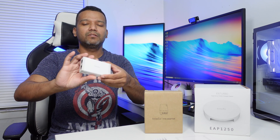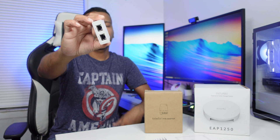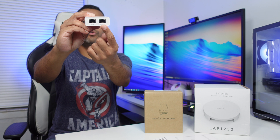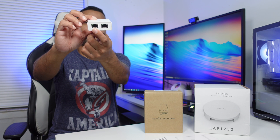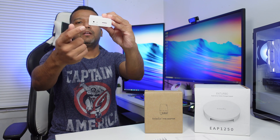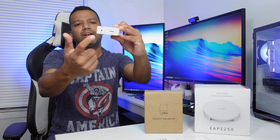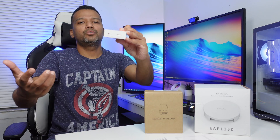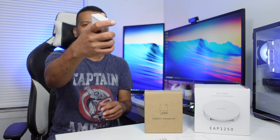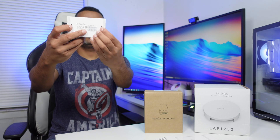Here you can see the Ingenious SkyKey One — this device is really tiny. We have two ethernet ports: one is for POE and one is a regular ethernet port. On the other side we have the power connection for the adapter, a reset button, and also an SD card slot in case you need to save your settings to the SD card.